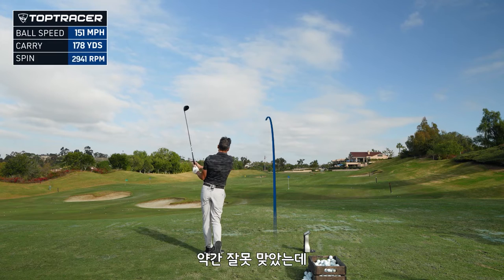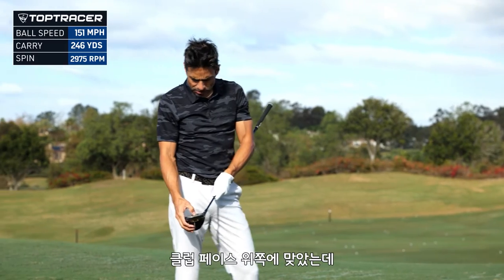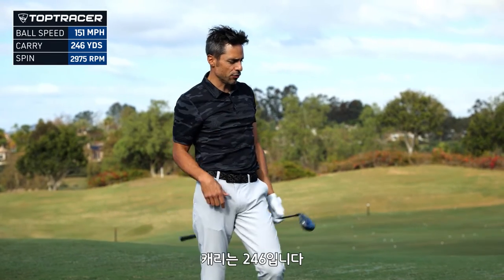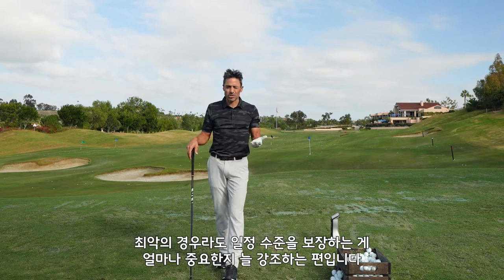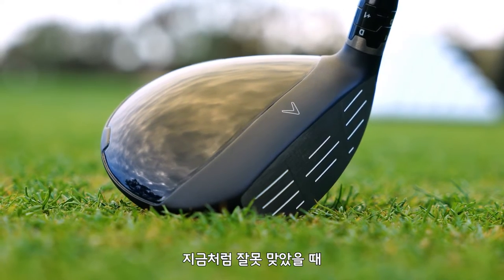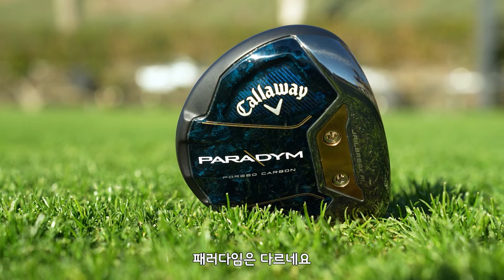A little bit of a miss hit, but still got a lot out of it. I hit that up higher on the face — still 151 ball speed, spin went down to 2975, which it should, but the carry is at 246. That's a good miss hit. If you hear any of my videos, especially recently, I'm always talking about raising the floor. That's raising the floor. I'm not getting those numbers out of a fairway wood, at least none of the ones I've had in the past, when I hit it that way. So that's Paradigm.